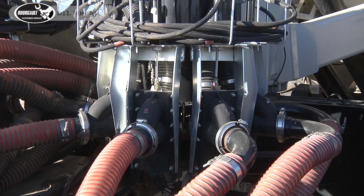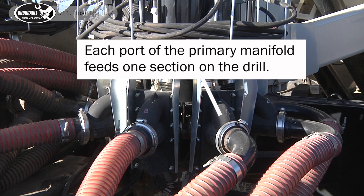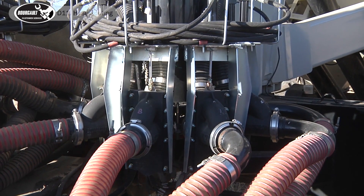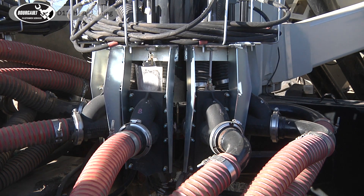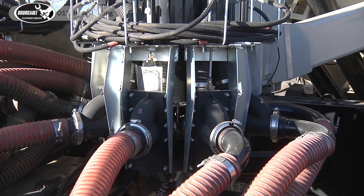It's extremely important to check your sections one at a time. We've numbered our sections on our manifold here for demonstration purposes. From the monitor or from your tablet you cycle each gate. When it's up it's in the non-seating position. When it's down it's in the seating position, and you physically follow each run all the way to its final destination.